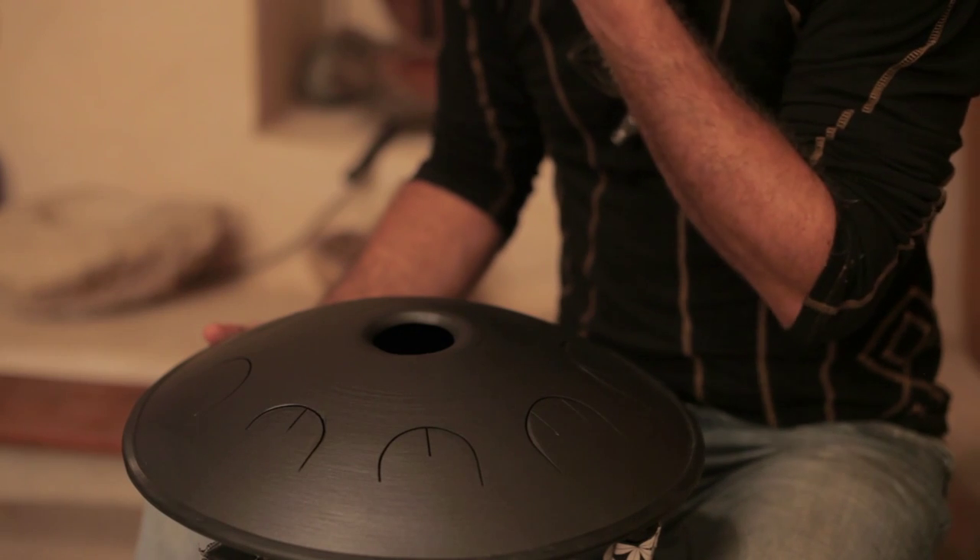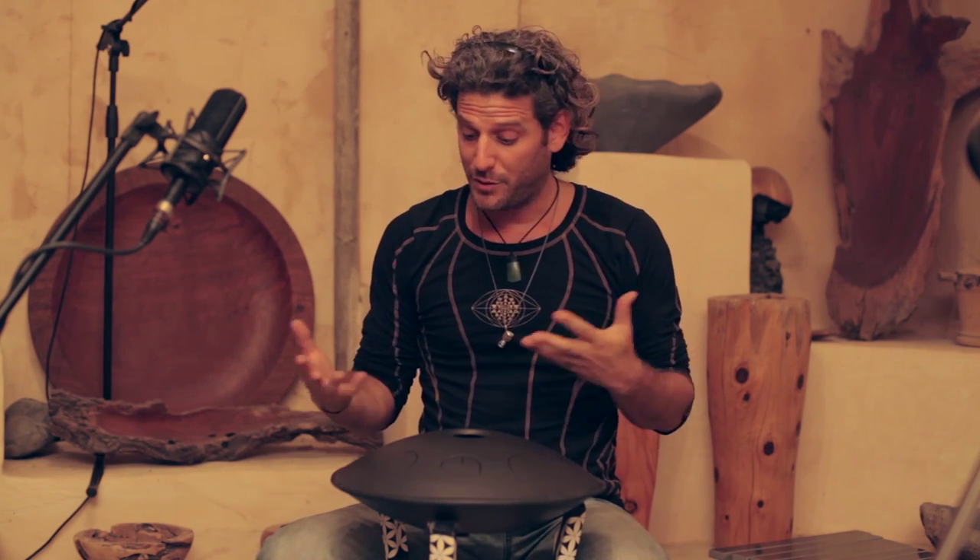I want to talk to you about chords and how to combine notes so we can play patterns of chords. Every chord, as you know, is made out of at least three notes. So when we face this instrument, what we have to find is combinations of three or more notes that we can kind of spread around as chords.